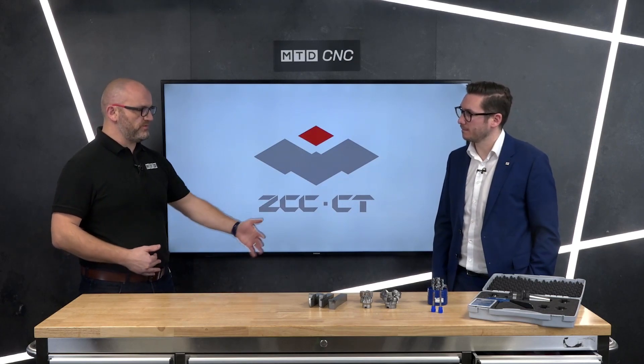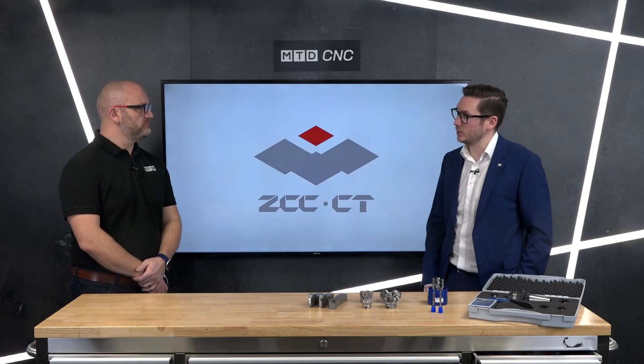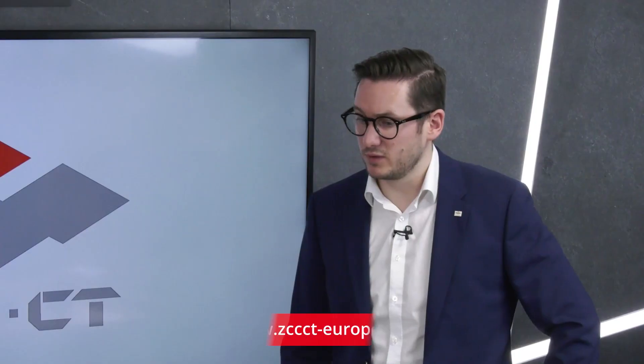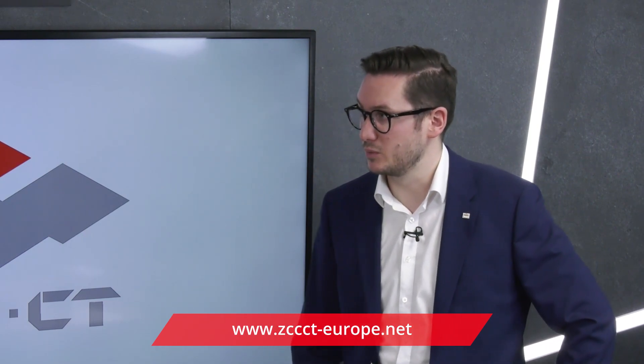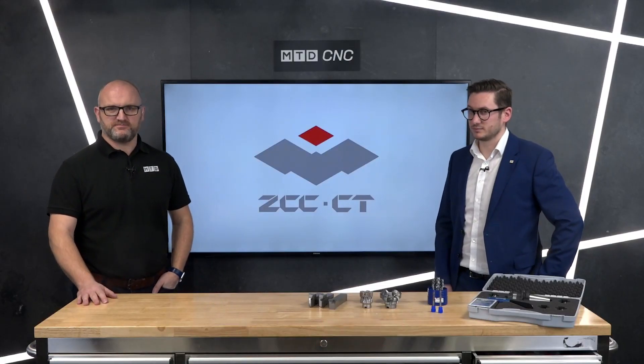These promotions will be running throughout 2021. If you've never bought from ZCC before and want to learn more, contact Luke or a member of the ZCC team and they can put you in touch with one of their authorized distributors. Thank you Luke, and thank you for watching.